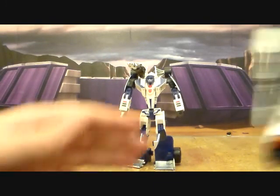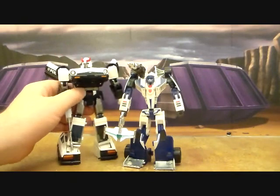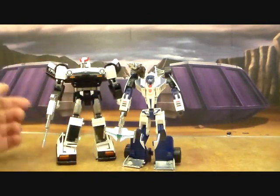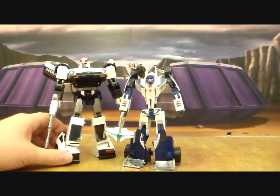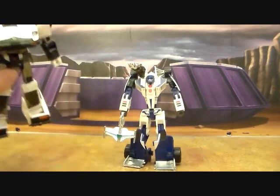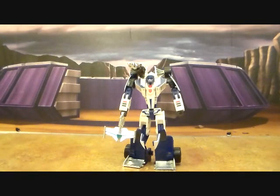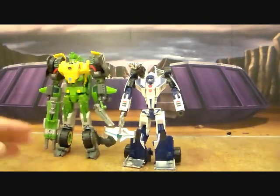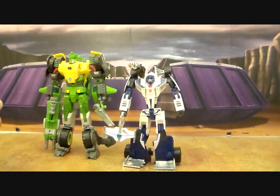Here he is with an MP car and this does not work at all. There are options for an MP Mirage out there now with more on the way, so if you're looking for a Masterpiece Mirage this isn't a very good fit. And last but not least, here he is with Springer and I think this scale works pretty well.